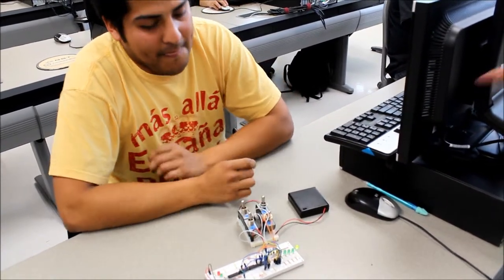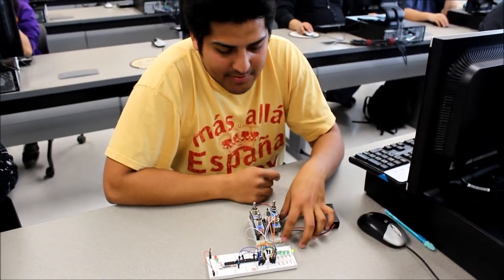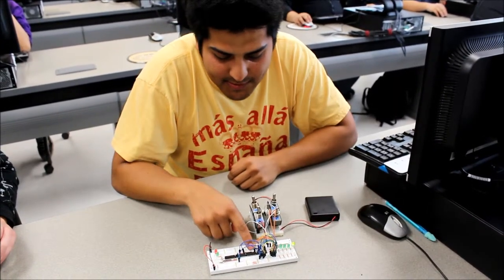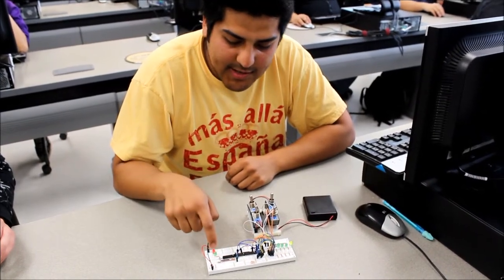Can you tell us what you placed there — the components, the chips and that? So these are the LEDs with the resistors so they don't burn out, and these little chips are where the logic goes, and then at the end this is the output.